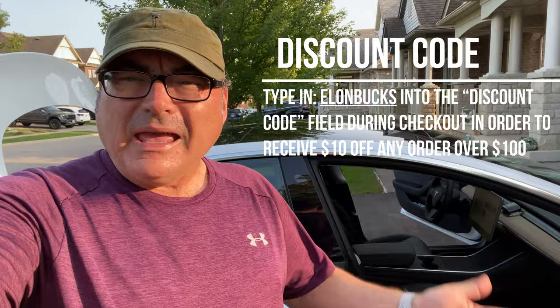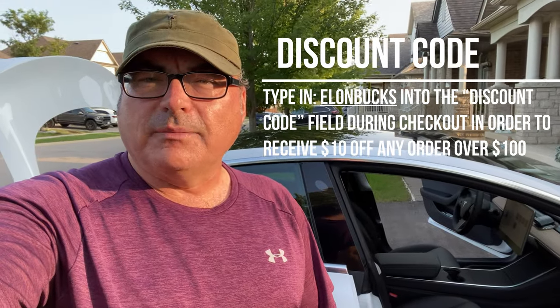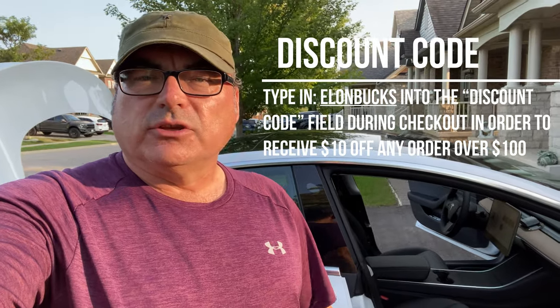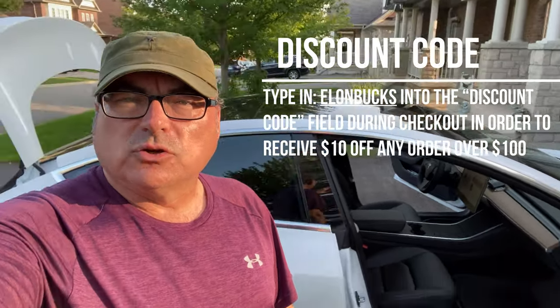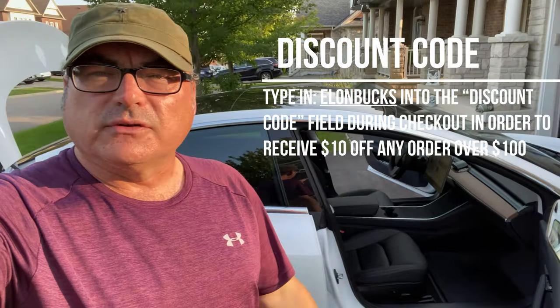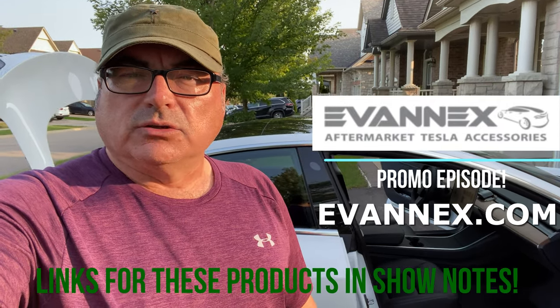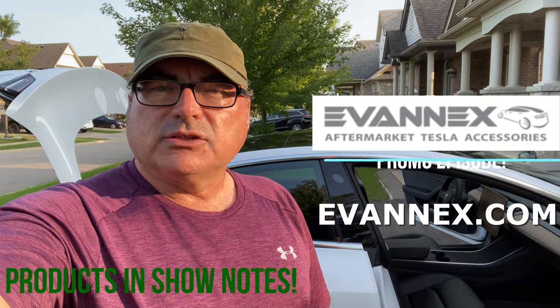I want to thank Evanex in Florida — Matt, Roger, and all the crew down there for sending me this great stuff. There may be a discount coupon by the time this episode airs — I'm recording it earlier — so check the show notes. They may have sent a discount coupon for maybe 10% off or something like that. They're a great store with all kinds of Tesla accessories, so check them out. Thanks Evanex, and I hope you enjoyed this episode of Tesla Time Out.